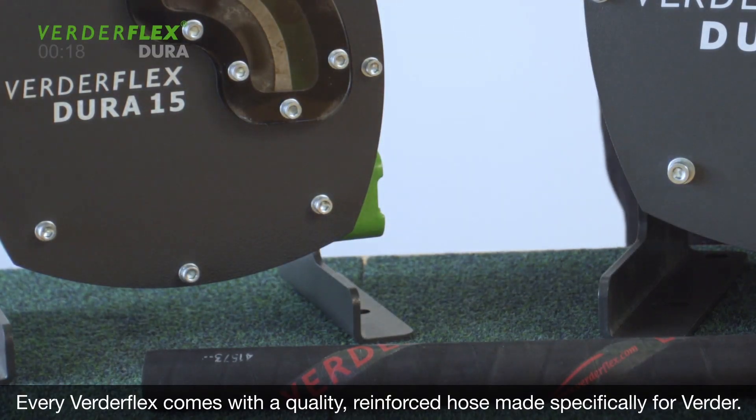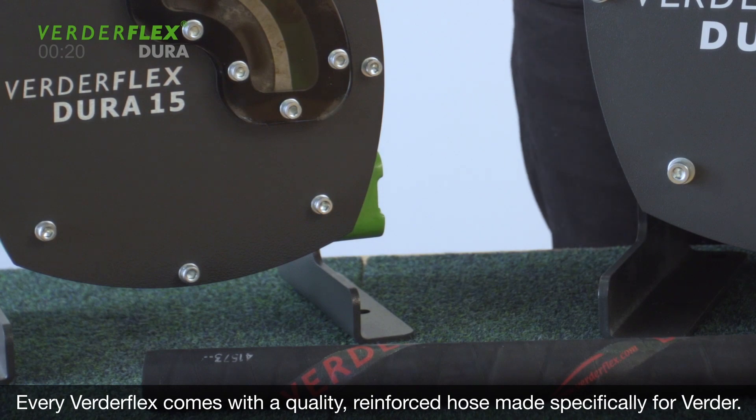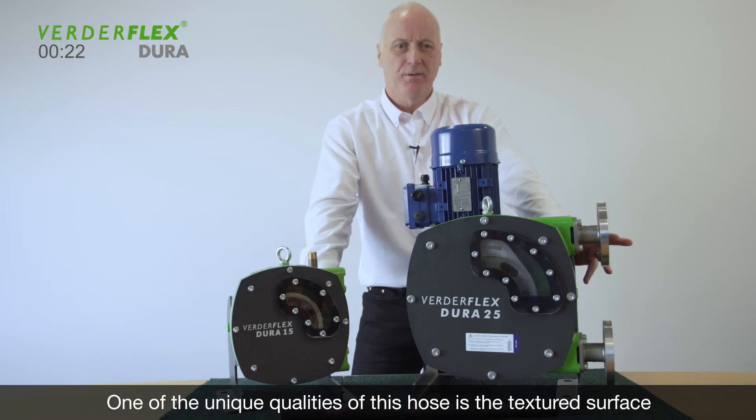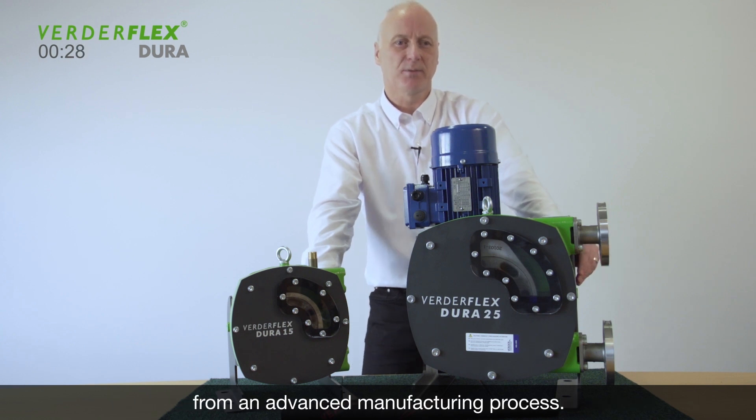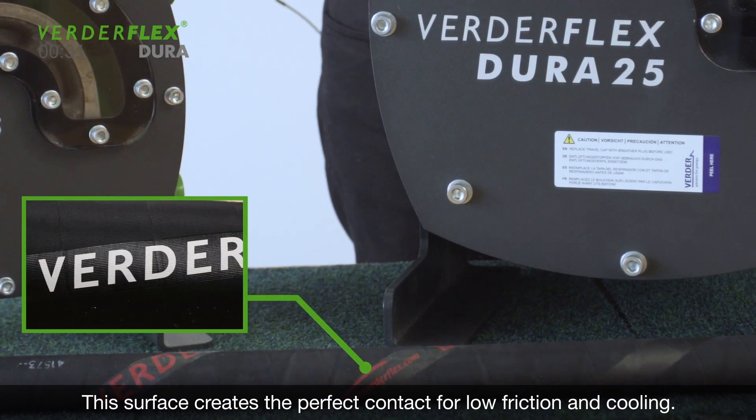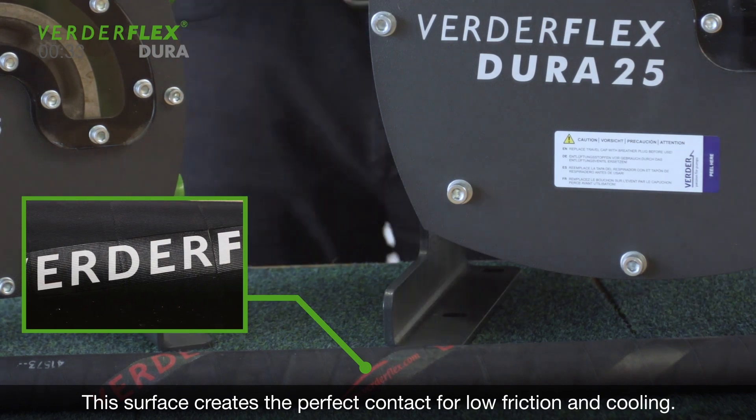Every VirdaFlex comes with a quality reinforced hose made specifically for Virda. One of the most unique qualities of this hose is the textured surface from an advanced manufacturing process. This surface creates the perfect contact for low friction and cooling.